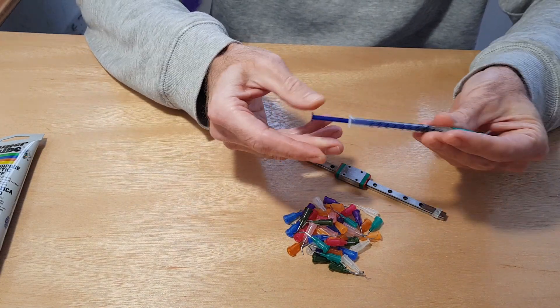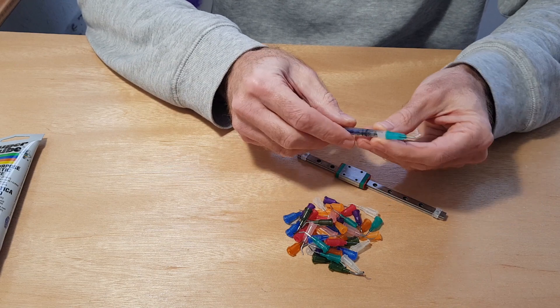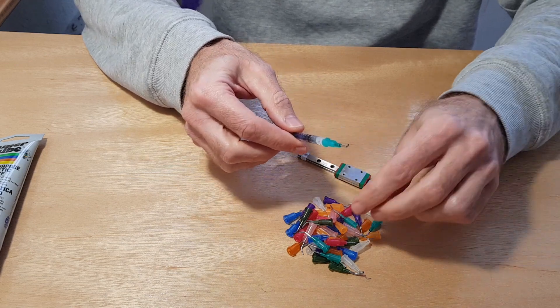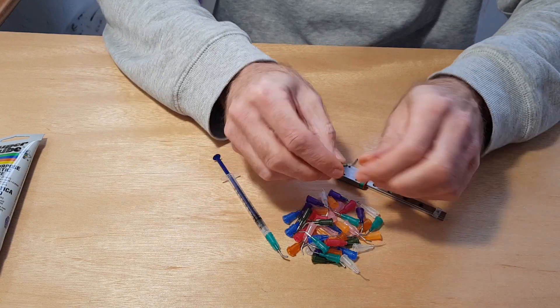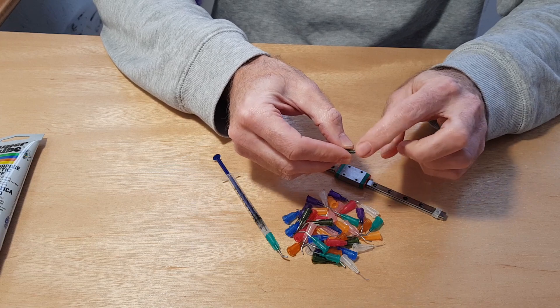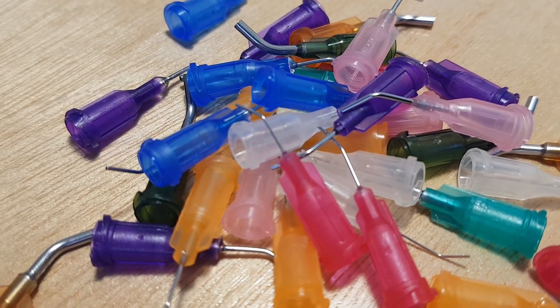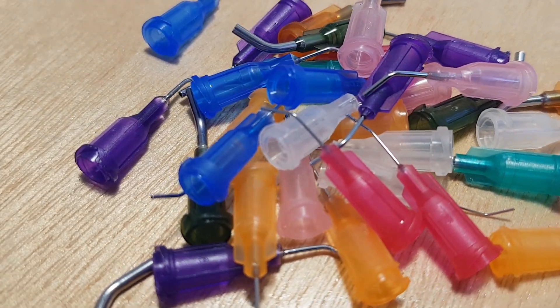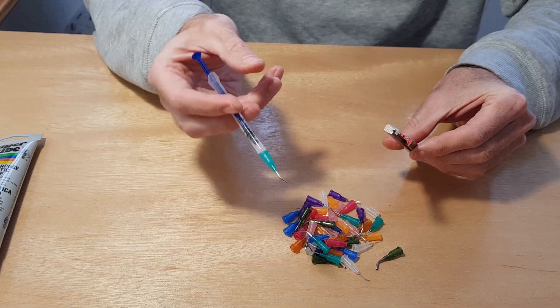The key thing is using a one milliliter syringe and these little angled syringes — these are actually blunt syringes. You can see there's no point on them and they're at an angle, so it makes it easy to access and inject grease into the linear rail through its little grease port.